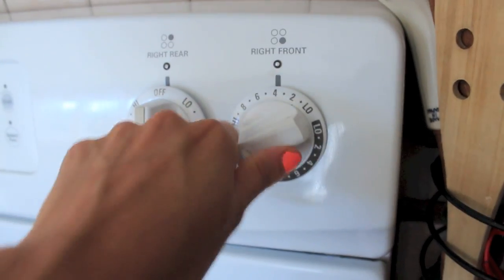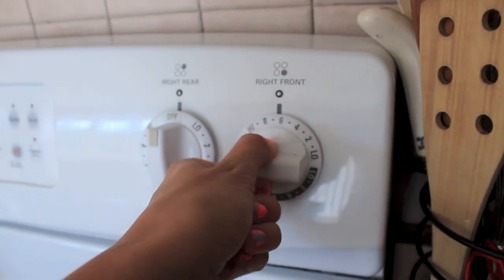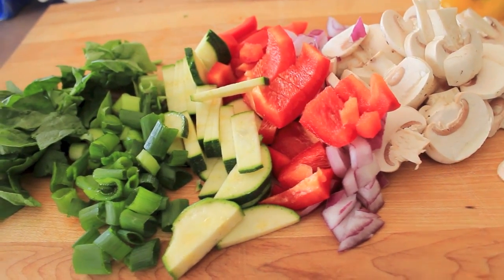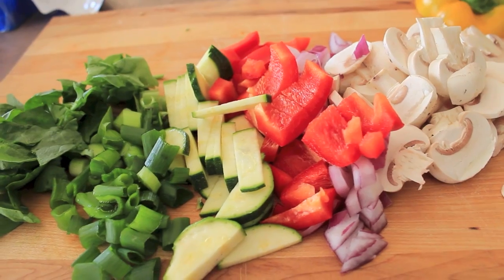I'm going to put the single burner on at about six for frying up the veggies, then throw all the veggies on. I used Pam to keep the pan moist instead of butter or anything else.